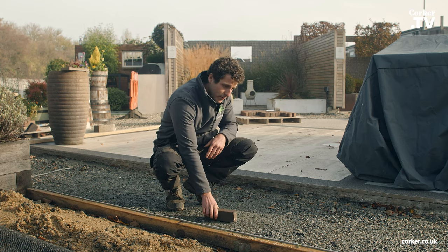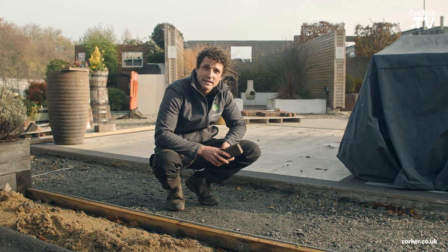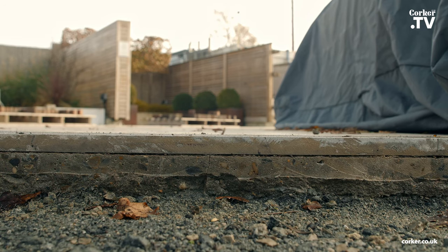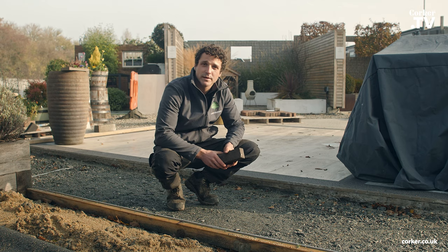With this Type 1 sub-base, what we've done is laid it out in a couple of layers and compacted each layer until we get a nice solid base to work from. You're also going to want some edge restraints. Here we've got this pre-existing patio — it may be the side of your house, or you may not have any edge restraints, in which case you're going to have to build some yourself.